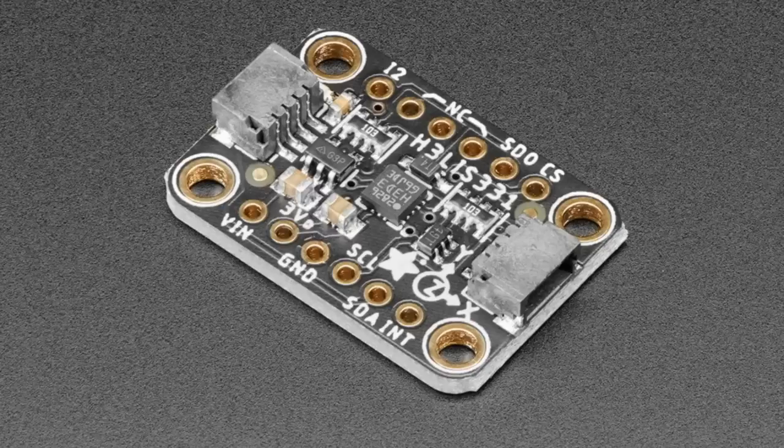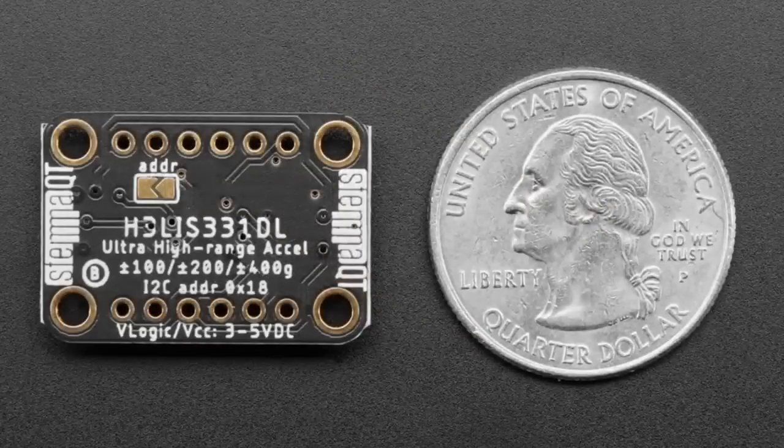This one goes up to plus or minus 100, plus or minus 200, plus or minus 400 Gs. So this is for rocketry or physics experiments. This isn't what you would use for everyday accelerometer human motion — this is for when you're sending something into a very fast impact and you want to capture that high-G measurement.